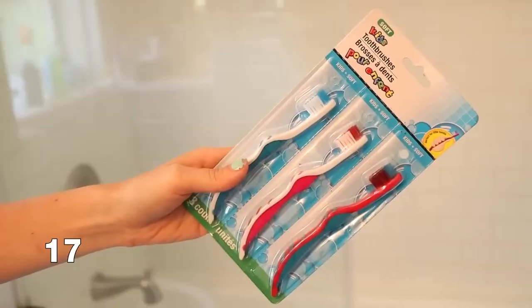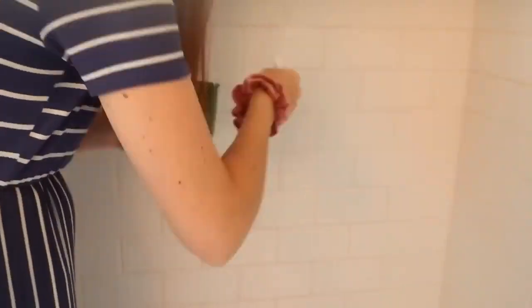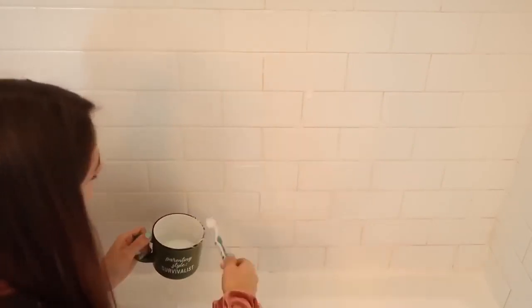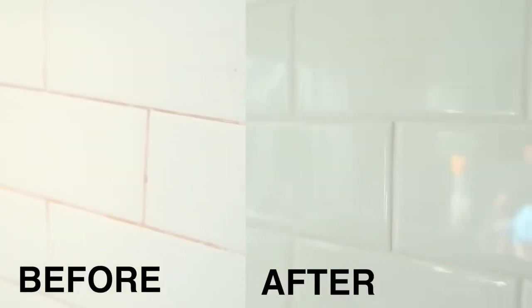Toothbrushes are the ultimate cleaning tool that we never talk about. I love toothbrushes for cleaning grout — they're just the perfect little size. One of my favorite mixtures is some baking soda, hydrogen peroxide, and a little bit of dish soap to clean inside the grout for any tile that is hard to get at.